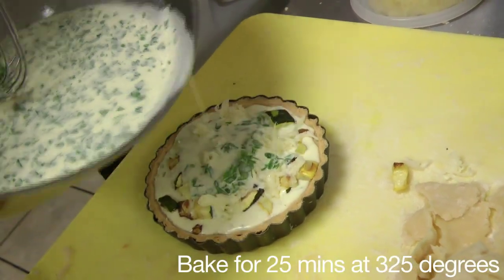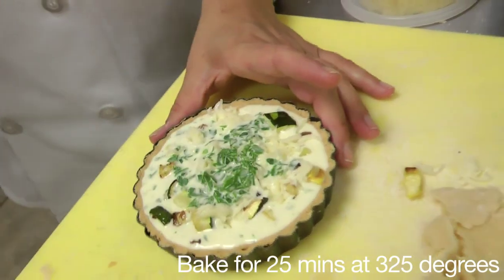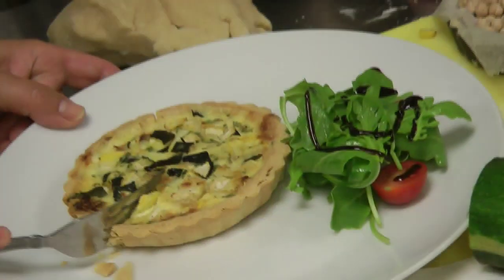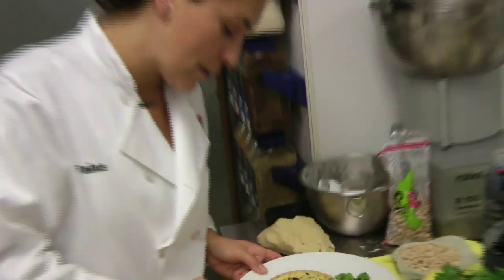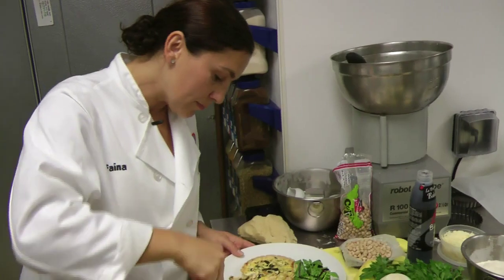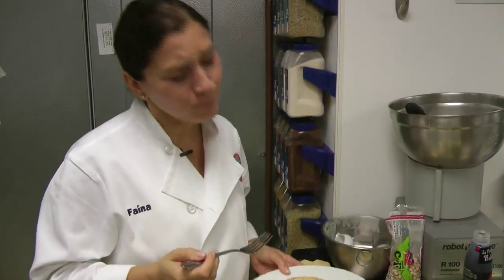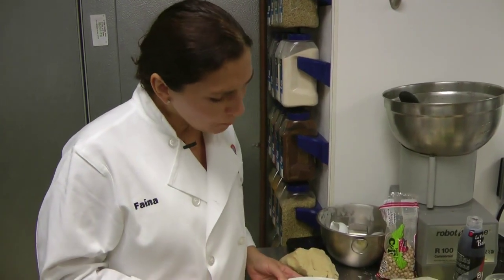What we have left now is 25 minutes in a 325-degree convection oven, and we're ready to enjoy. Let's see if I've been successful one more time. Until next time.